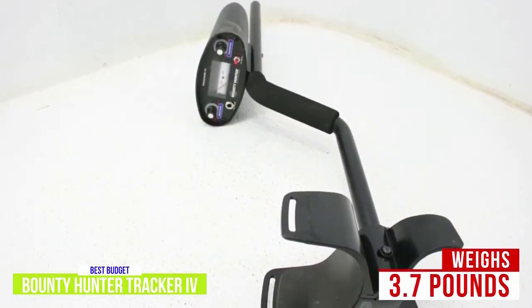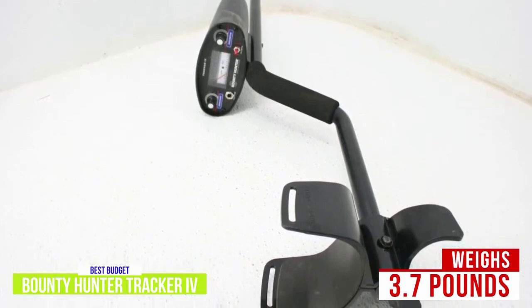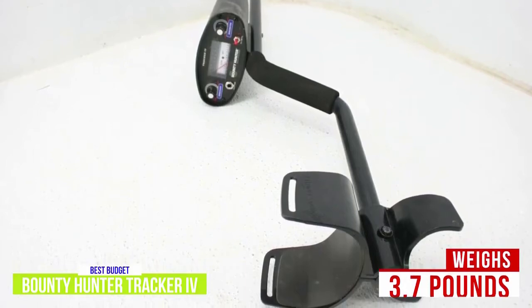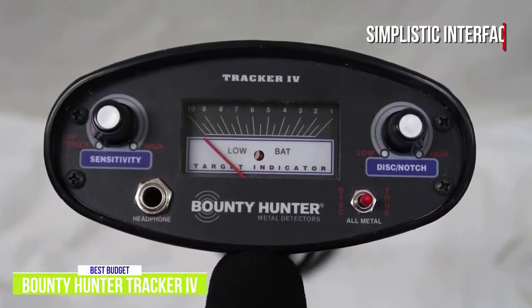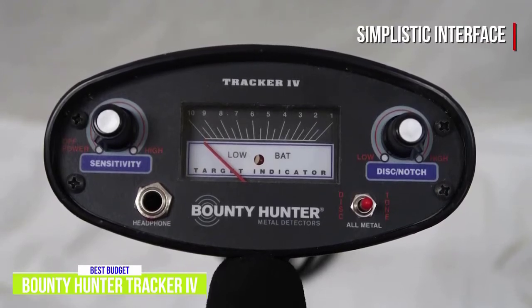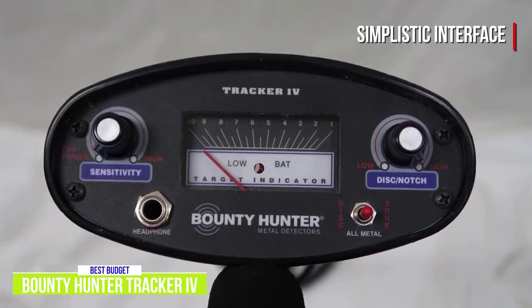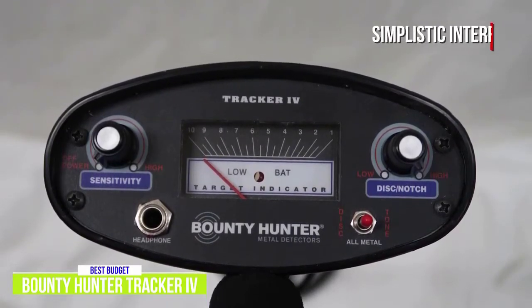At just 3.7 pounds, the Tracker 4 is an easy-to-carry device that's still built to withstand the occasional accidental drop. It's even more comfortable to carry thanks to its padded armrest and cushion handgrip. While comfortable to use, it's also easy to operate. A simplistic interface allows you to adjust the sensitivity and item discrimination with just simple knob controls, and I really like that switching between discrimination, all metal, and two-tone modes is done with just the flip of a toggle.